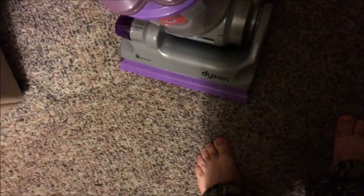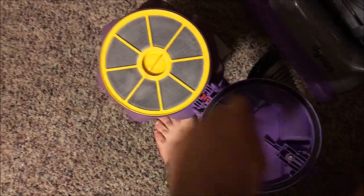It's got Root Cyclone technology for no loss of suction. There's some dirt I picked up already, but it's a very nice and large dust bin.